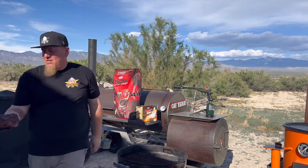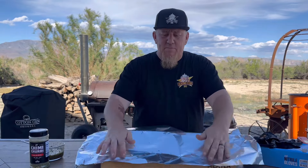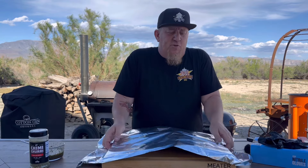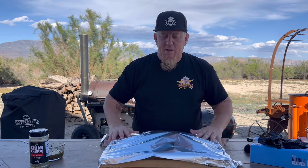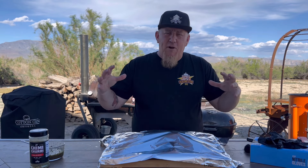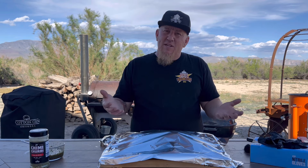We got a perfectly seared tri-tip. Let's let it rest. I like to put aluminum foil just over the top for two reasons: I want to keep the temperature from coming down too quickly, and since we're outside I want to keep it nice and protected — no flies get on it. We're going to let this rest for 15 to 20 minutes and then we're going to be ready to slice.